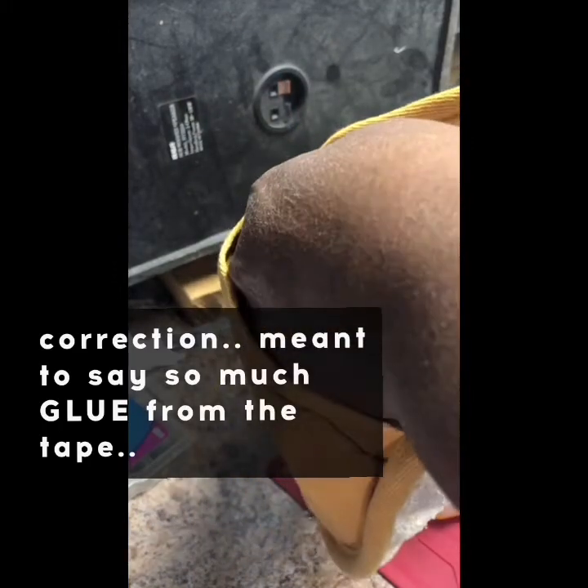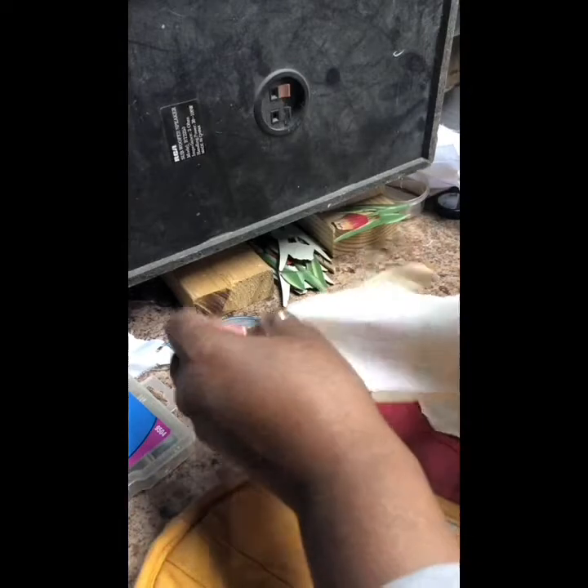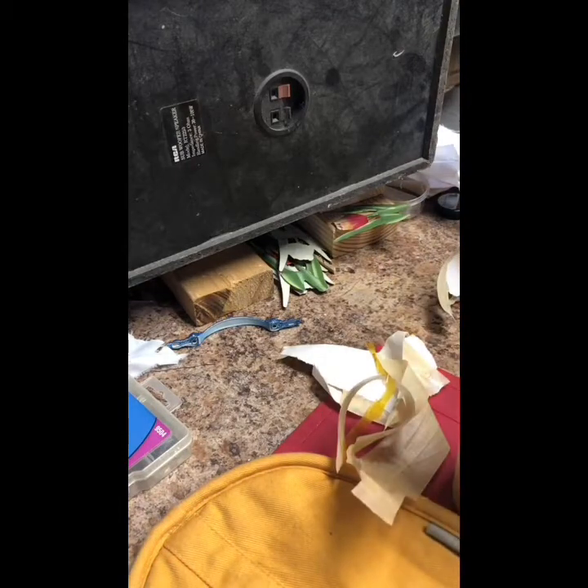I've got to be careful because I don't have the image part now. I'm going to flip it off. Maybe it's hot. Got involved in a project. Let's see — almost done.